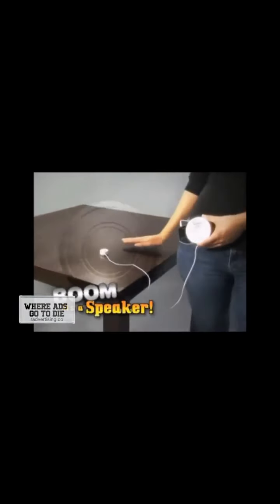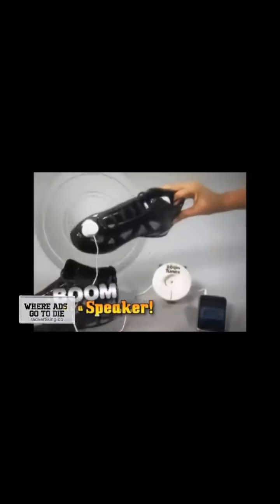A toy truck? Boom! It's a speaker! A kitchen table? Boom! It's a speaker! It is what it wasn't! Even your sneaker? Boom! It's a speaker!